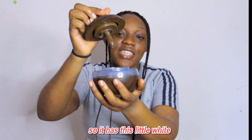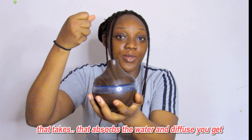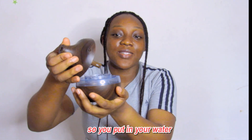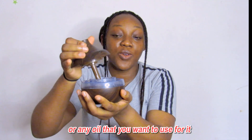It has this little white foam or something inside this piece that absorbs the water and fills up. So you put in your water and you put in your essential oil or any oil that you want to use for it.